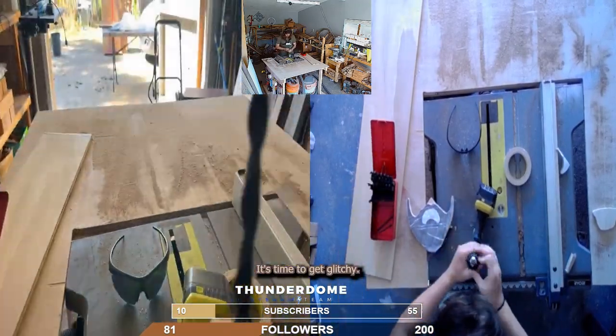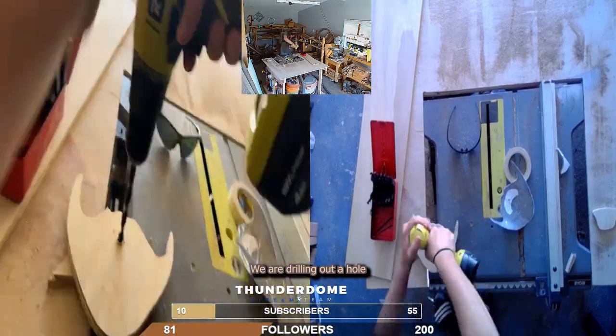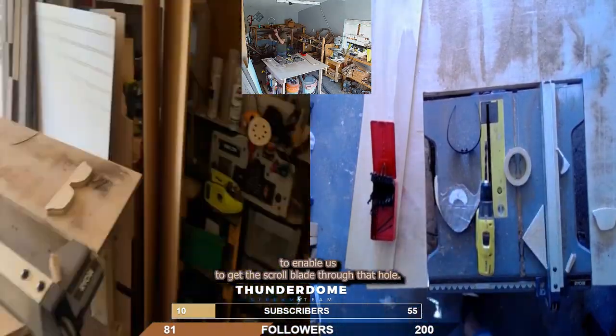It's time to get glitchy! We are drilling out a hole to enable us to get the scroll blade through that hole.